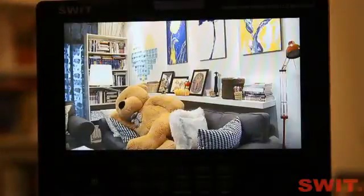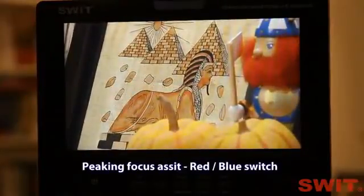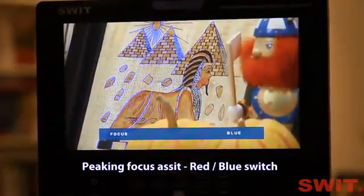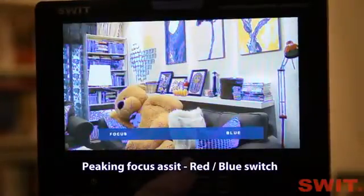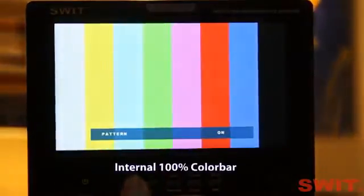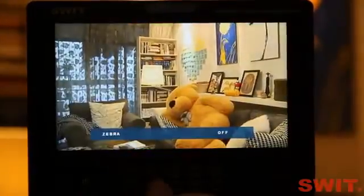Now let's see the peaking focus assist. The monitor offers bi-color focus assist — red and blue for different environments. And see the blue only mode. Internal 100% color bar. And zebra stripes warning overexposure.